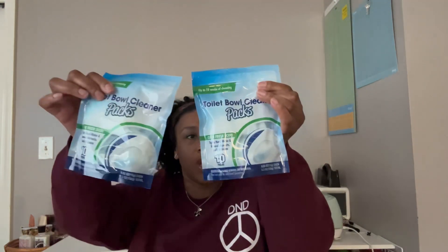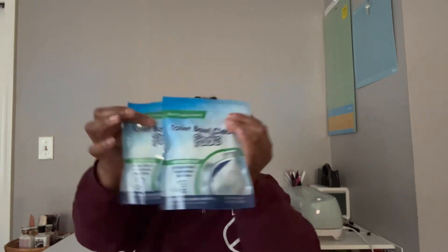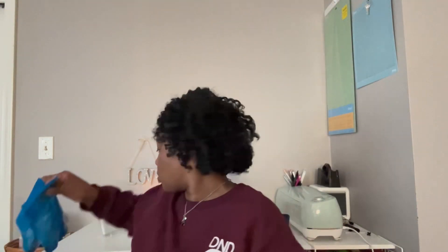I also picked up these toilet bowl cleaner packs — they come in a pack of 10 in a clean fresh scent. You just drop them right in the toilet bowl — not the tank, the actual bowl — and they give off little fizzies so your bowl stays fresh and clean at all times. I thought that was great.